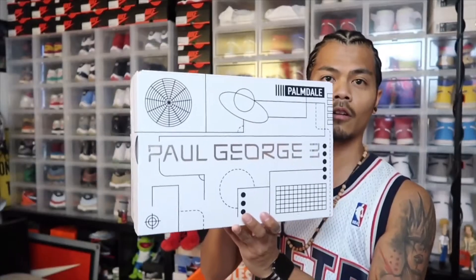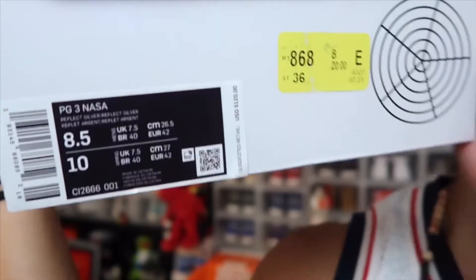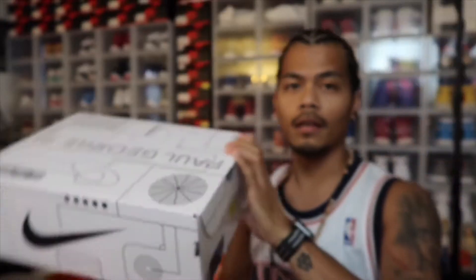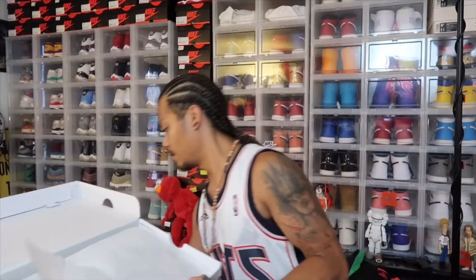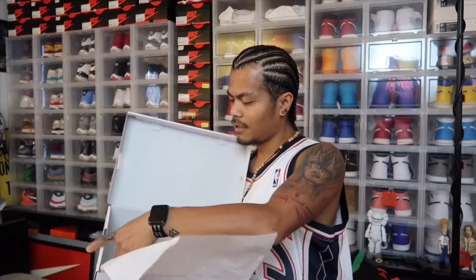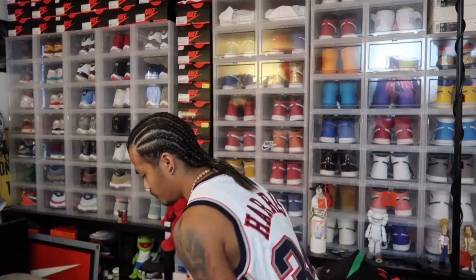Let's get into it. Normal PG3 box right there. Tag says size 8.5 PG NASA — women's size 10. Official colorway would be Reflective Silver. Let's go into the box. There's the receipt, got the shoe and another shoe. Just chuck it out real quick — the PG3s.